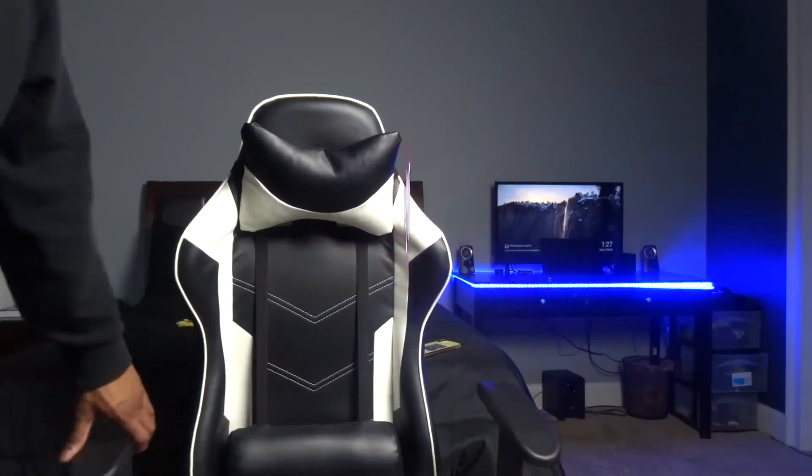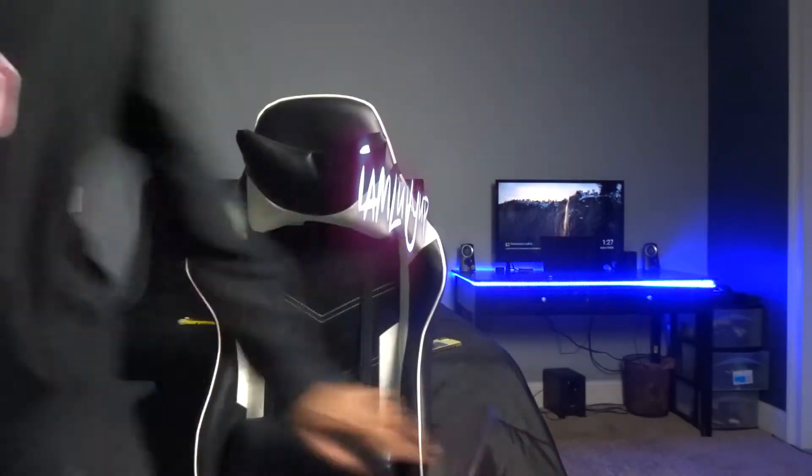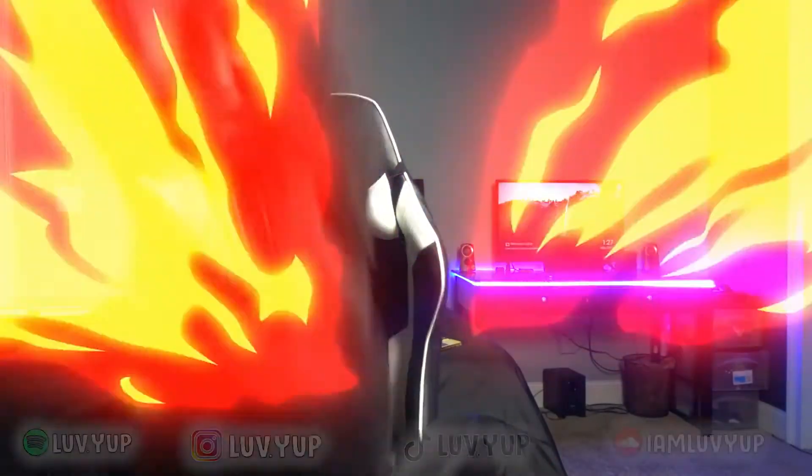What's up guys, welcome back to another video. It's raining outside so if you hear something in the background, that's the rain. The gloominess is giving off a good vibe, making the room look a little darker. I got the lights on in the back and this light right here.